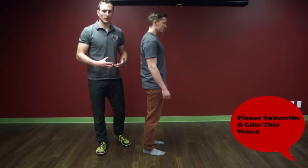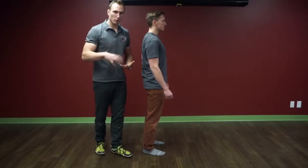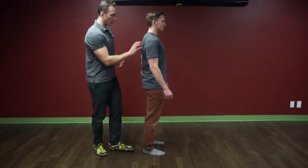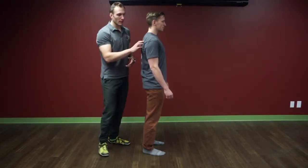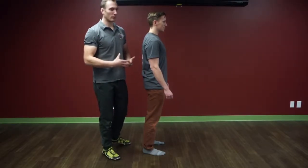We're going to talk about shoulder positioning in most rowing movements. When we're looking at a good shoulder position, we want to have a good shoulder blade or scapula position, as well as a good glenohumeral joint position. Both those things play a factor into rowing.